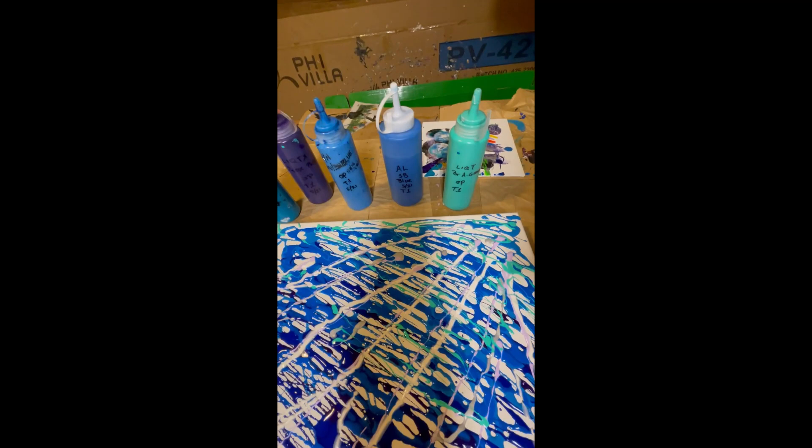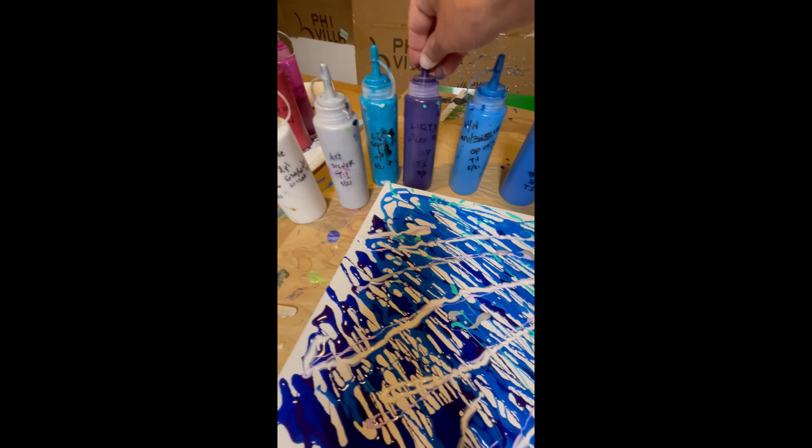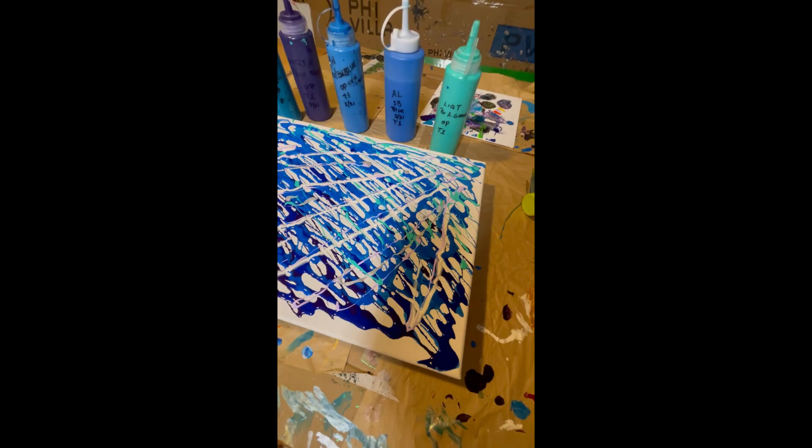Liquitex bright aqua, some arbus loft blue, rings of blue, and liquitex dioxazine purple at the bottom. I'm going to blend that all together with a blending tool and smooth it out.